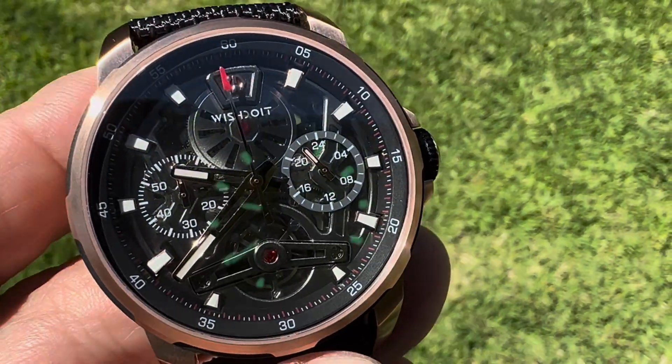Let me get it on the wrist real quick. There's the lume — actually very, very good. Very nice lume, evenly applied. I think it looks great.